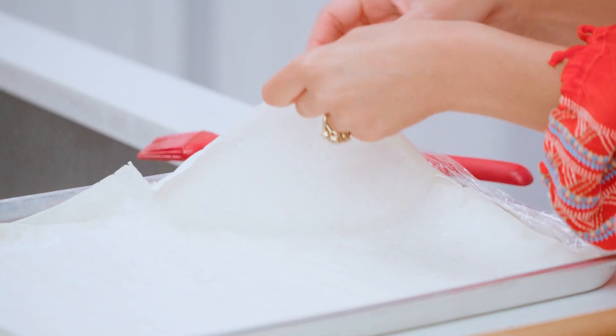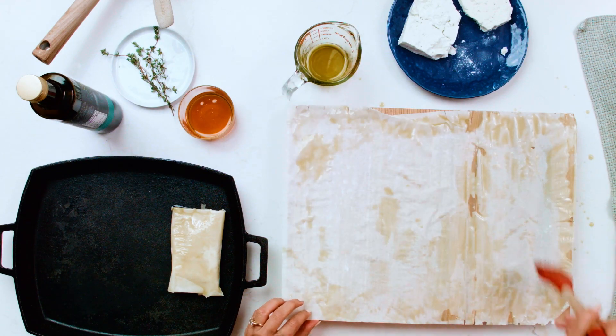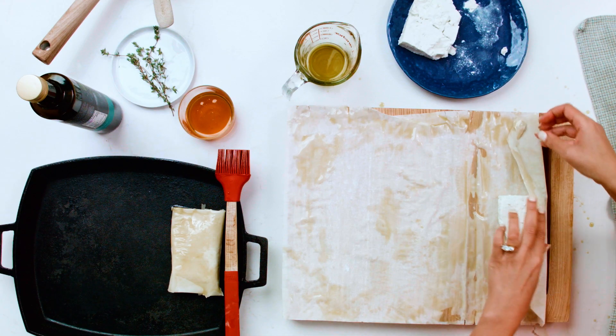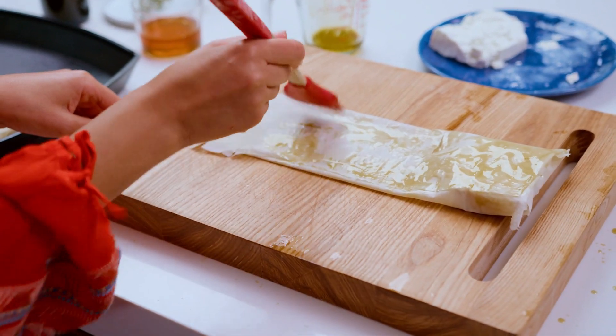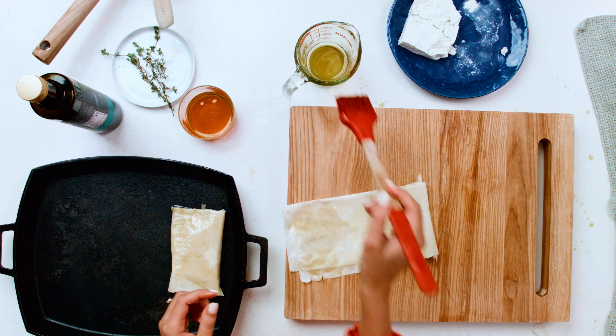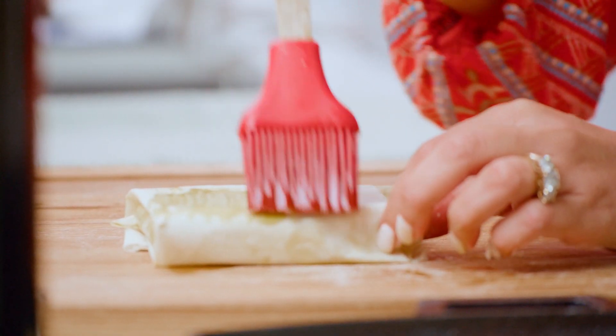I'm gonna go ahead and make one more. Give it a brush of extra virgin olive oil. Grab your block of feta and again fold over here, and again on this side. Go ahead and brush, using the Greek private reserve extra virgin olive oil. So good. The very top layer, give it a nice, good brush.